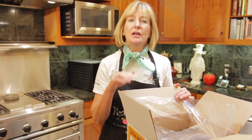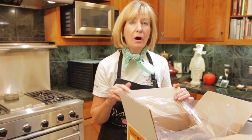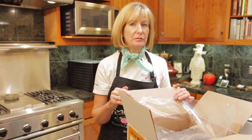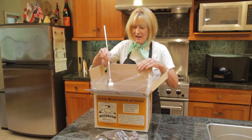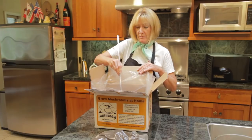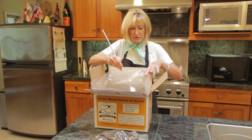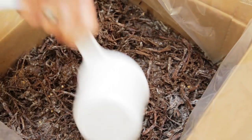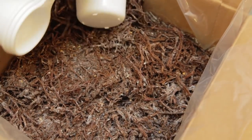If it's newly inoculated, you can leave it alone for about seven days. Or, if it's ready but you aren't, you can store it for a couple of weeks at about 50 degrees, and then start it. You want to rough up the surface of the compost about a half an inch. This will give the mushrooms a good surface to grow in.